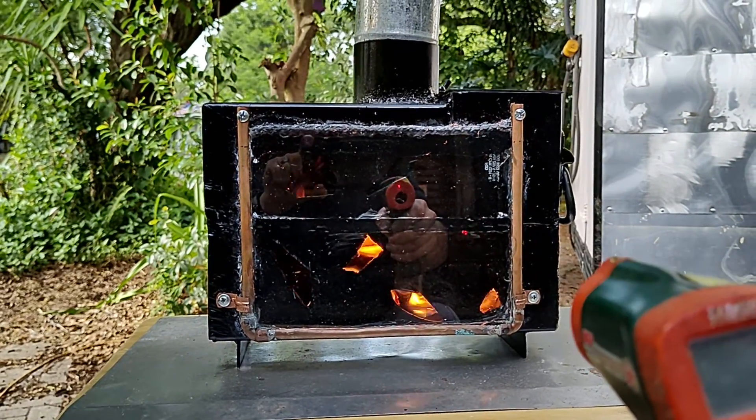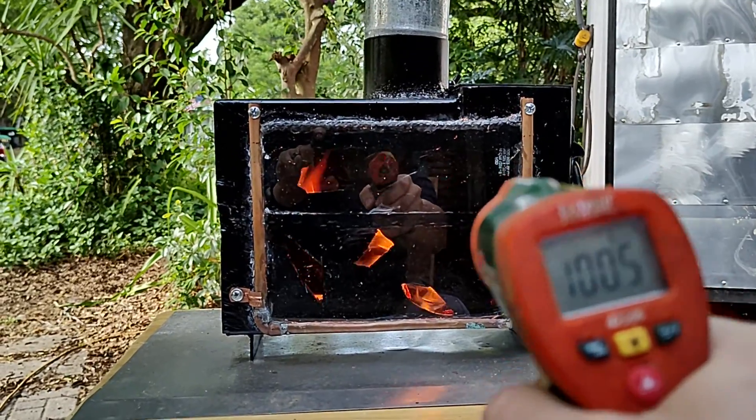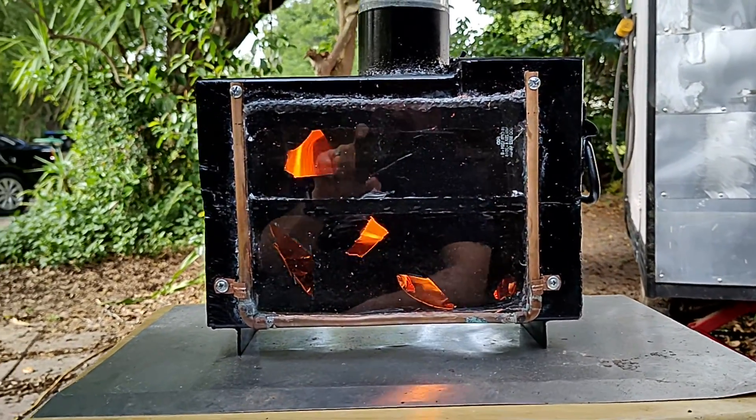Man, I'm really happy with this. The glass isn't getting hot. It can get up to almost 500 degrees and be safe.